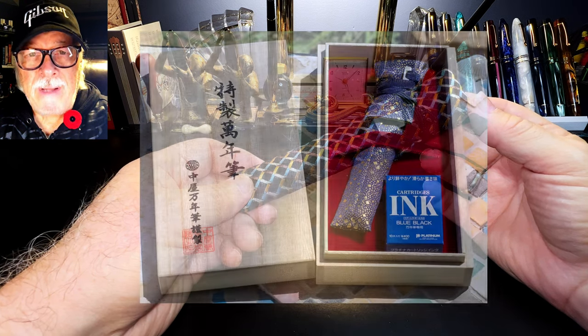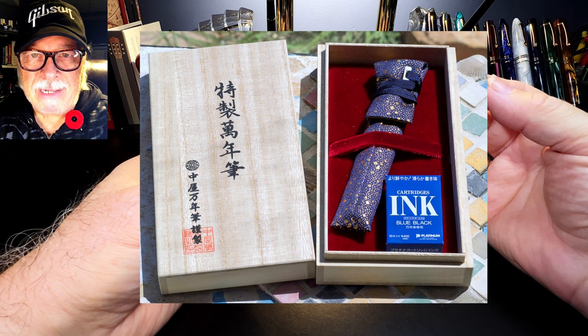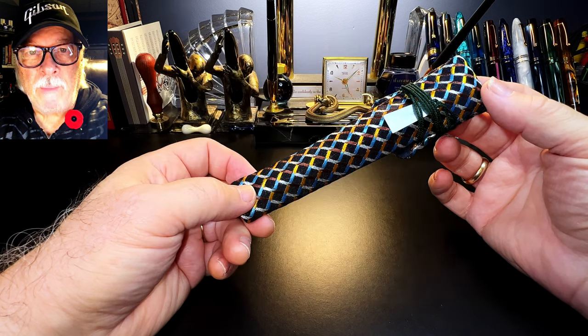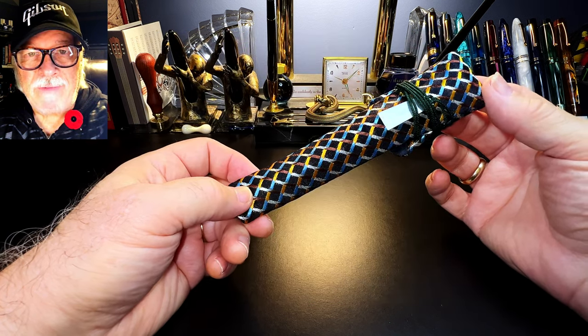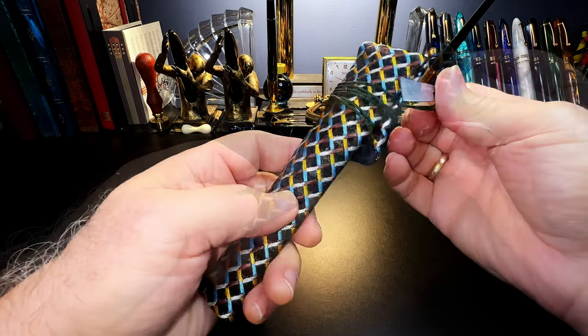The pen comes in a really nice wooden box wrapped in a kimono pen sleeve with some platinum cartridges. I don't have Murray's pen sleeve, but I do have a kimono pen sleeve that came with a Pen BBS fountain pen, so I put it in that for safe keeping. So let's take a look at it.